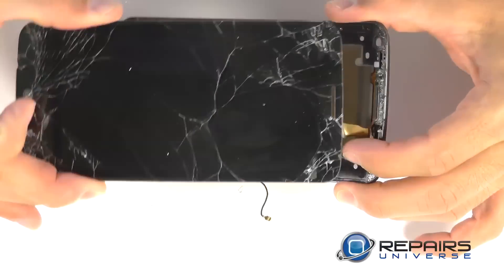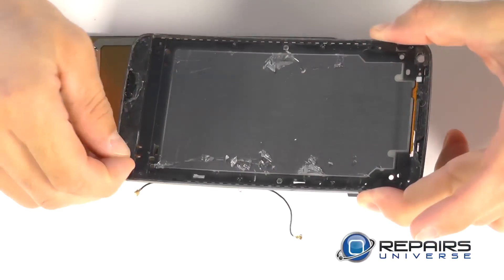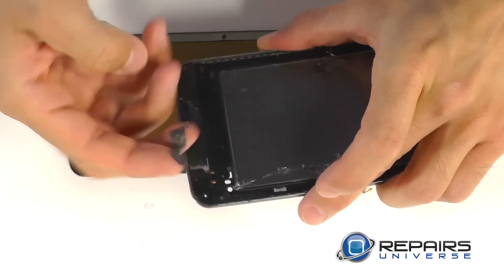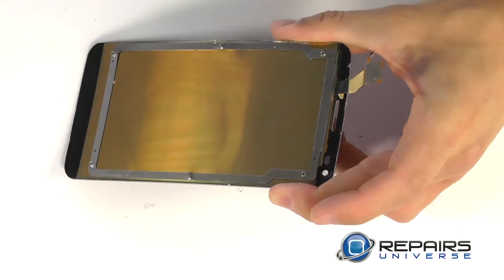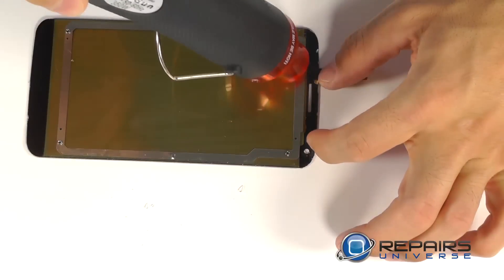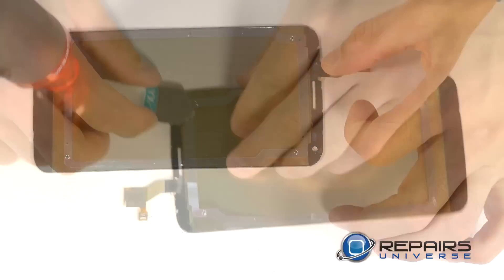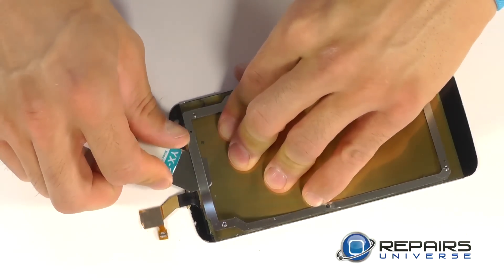With the two pieces separated, let's begin our preparation for our replacement part. Starting with the old adhesive on the framework, you're going to want to peel all of that off and remove any broken glass or debris left behind, as well as the framework on the back of your old display. This is the framework that allows the display to be held with the six Phillips screws. We removed it with the simple use of our heat gun and pry tool, working around the perimeter until it was completely separated.